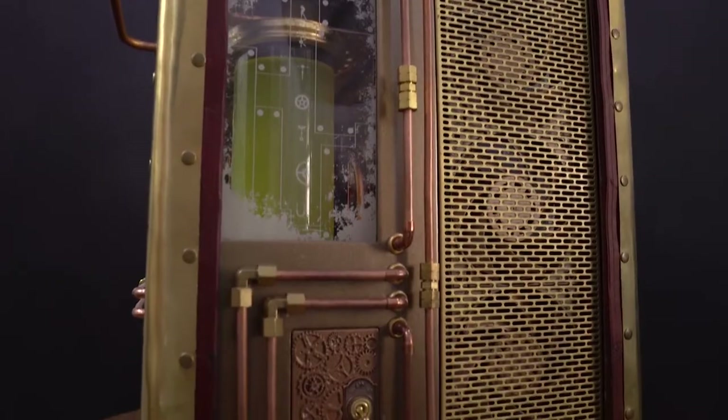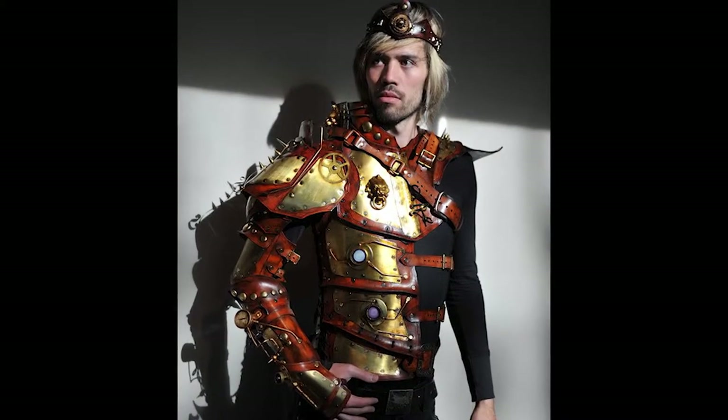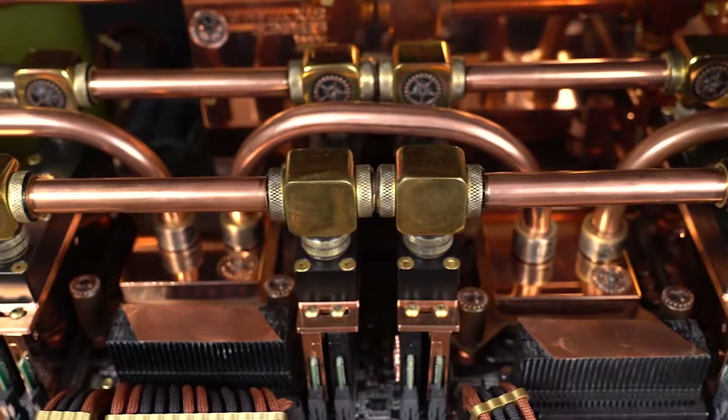I've always wanted to do a steampunk build but just never really had the opportunity until now. The mod was originally inspired by a guy named Ian Finchfield who does custom armor on Etsy. I really liked the aesthetic he did with brass and leather, so that's what I wanted to go with for the externals on this mod.